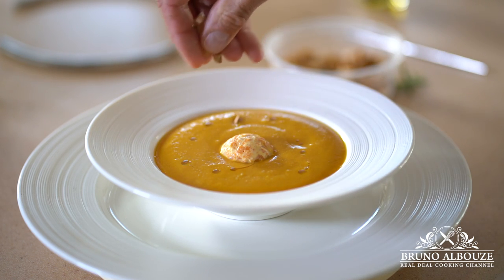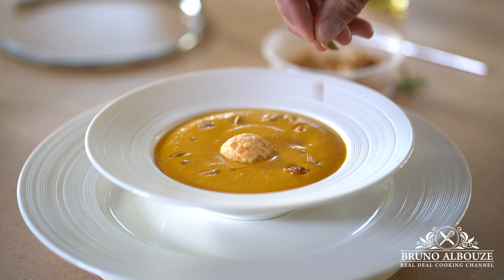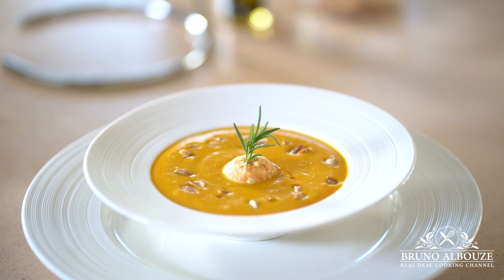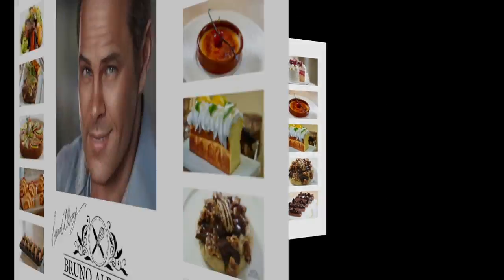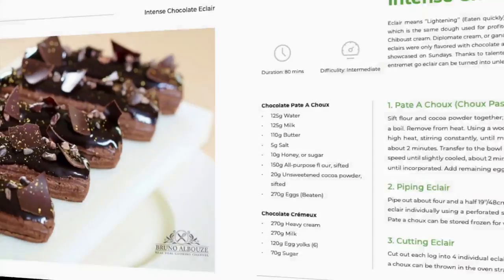I hope you've enjoyed this pumpkin velouté episode. To get the full recipe, go to brunoalbouze.com. Don't forget to subscribe to my cooking channel and website, and sign up to get your free e-book: 10 classic French favorite recipes. Take a pic and tag me on Instagram at brunoalbouze. Bon appétit! À bientôt!